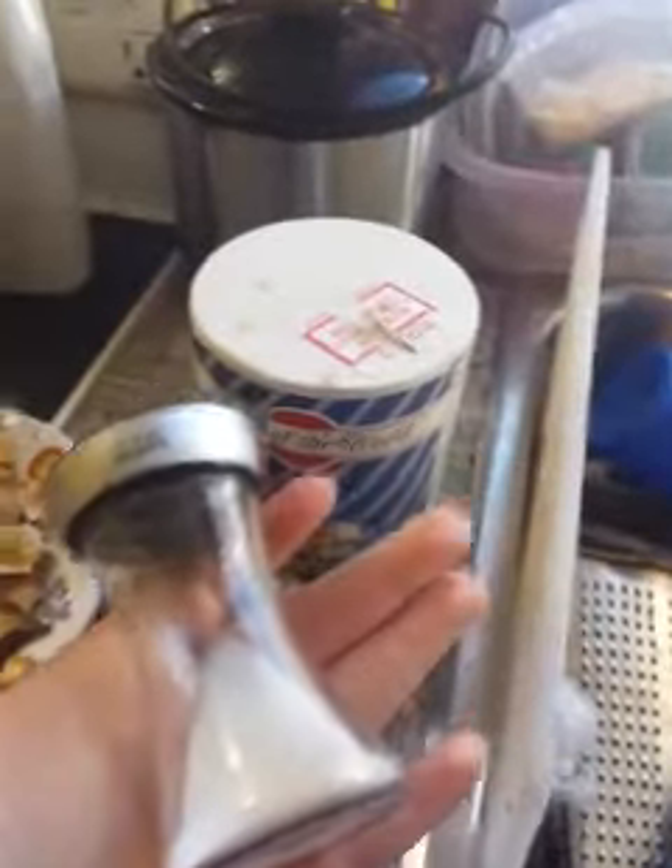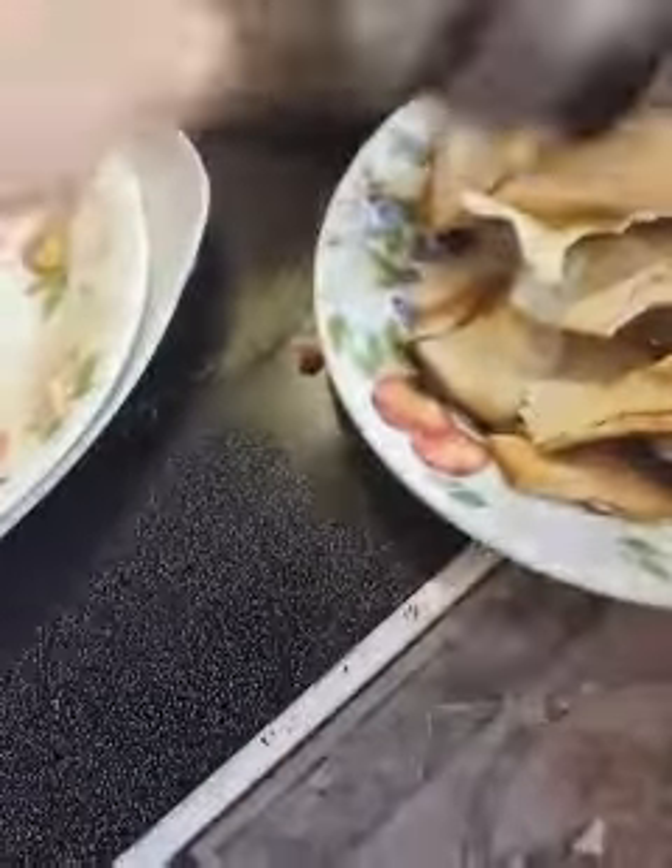Now we need to add the salt — this is just the same as table salt. Subscribe to my channel. Just sprinkle it on. Make sure you don't put on too much salt. And chips.